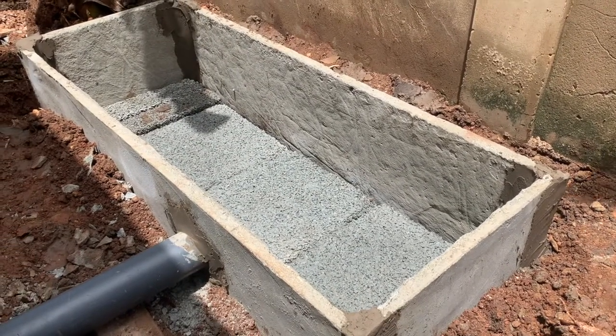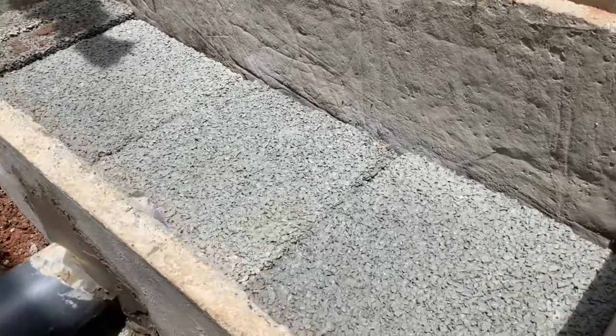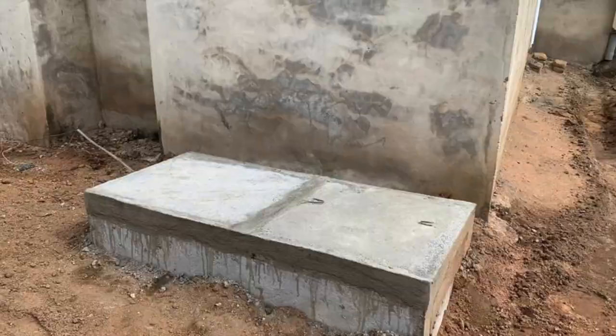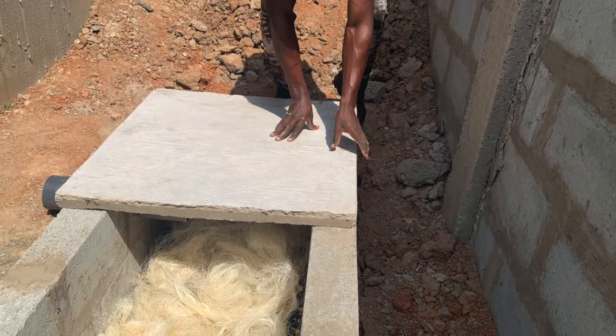They also fit into any small land space. But this video is not really about the advantages these slabs provide — that will be left for another video, where we can compare them to using blocks in biodigester construction.